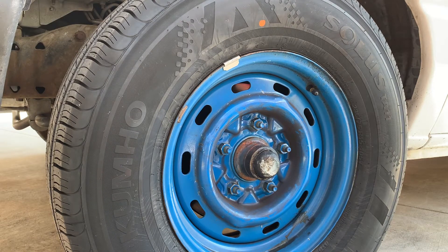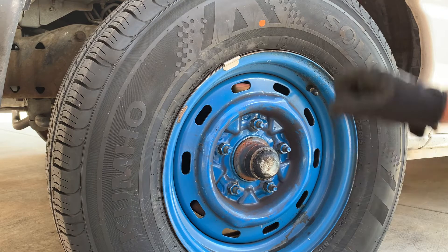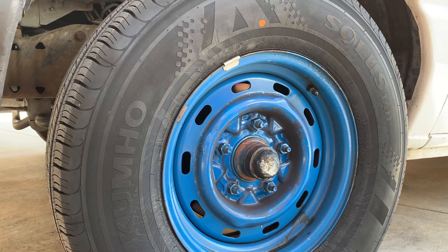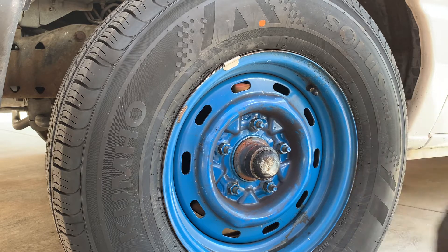Now we're going to loosen the lug nuts. If you have an impact like I'm going to use, you could jack the vehicle up and then knock them loose with the impact. But if you're using a breaker bar or anything like that to do it by hand, you're going to need to do it with the weight of the vehicle on the tire, then jack it up. We're going to break it loose slightly on the ground with the impact just to show you the correct procedure, and then we'll jack the vehicle up and proceed from there.